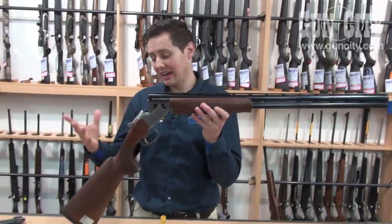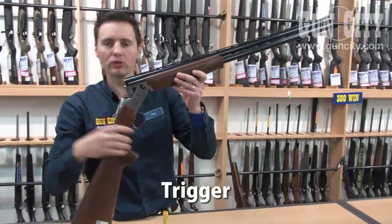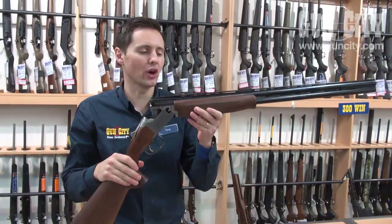A shotgun has a stock that you hold on to right here, a trigger that you're going to pull to make the thing go off, and it's also either got one barrel or two barrels. In this case I've got a two barrel model called an under and over.